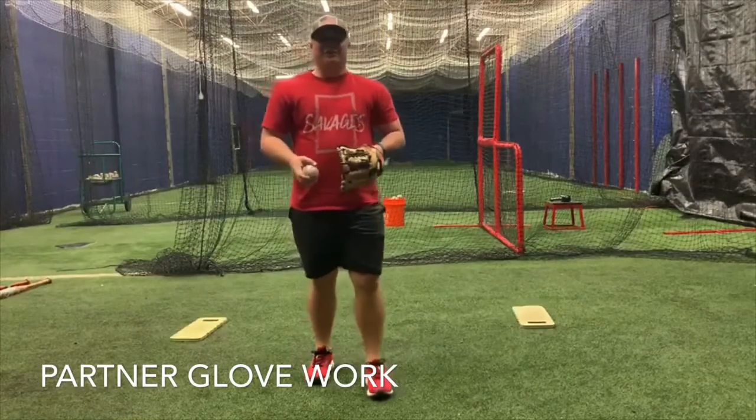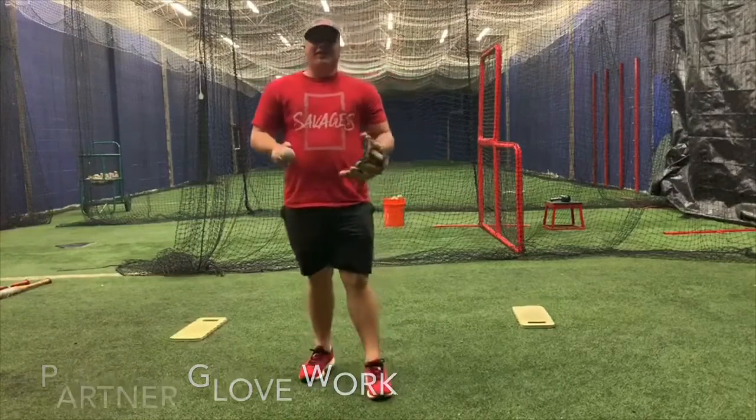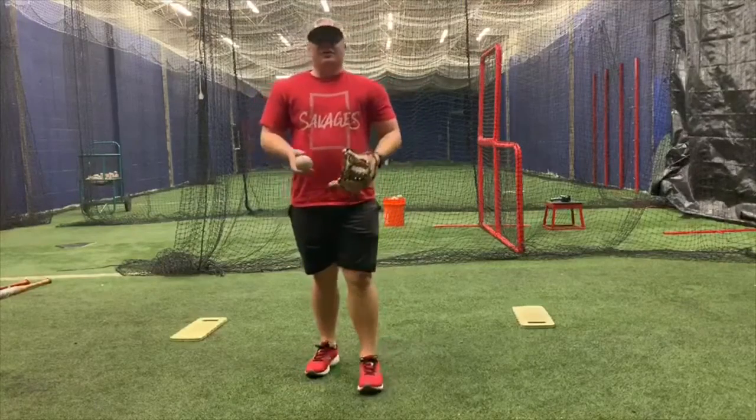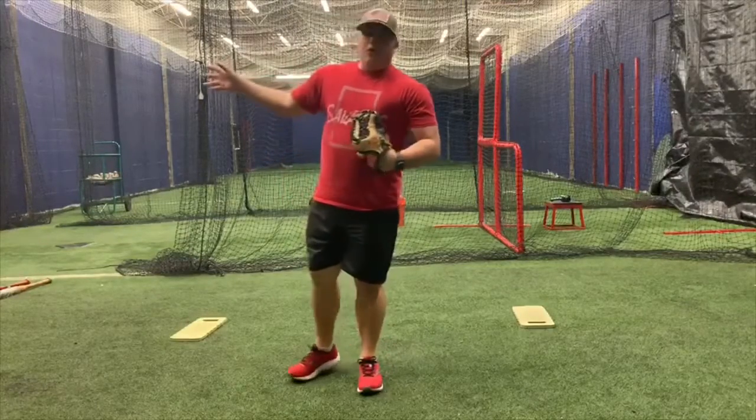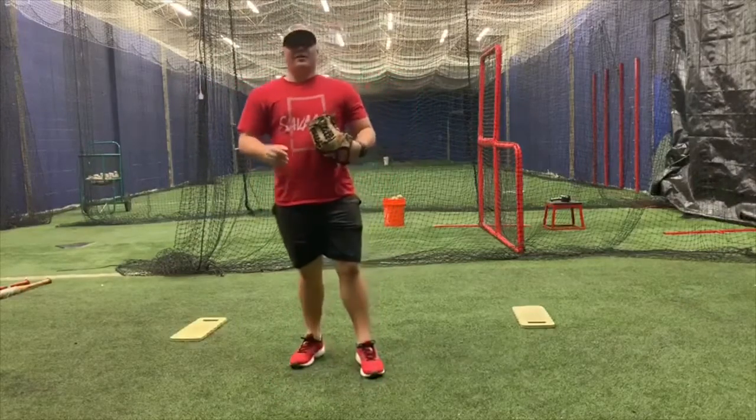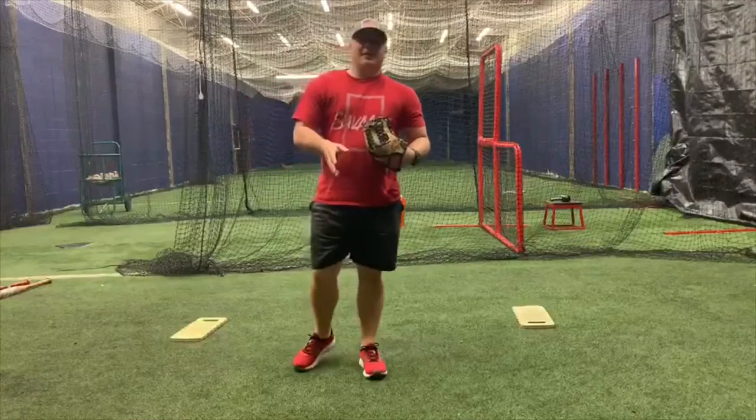Morning guys, Coach Oliva here again with another demo for your day off. This is a defensive drill. You can do this on your day off on the wall with a tennis ball. You can do it with family — get your mom, dad, brother, sister to come out and toss to you and get your reps in.